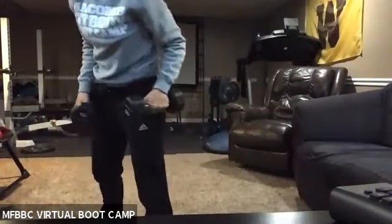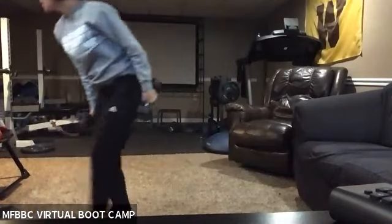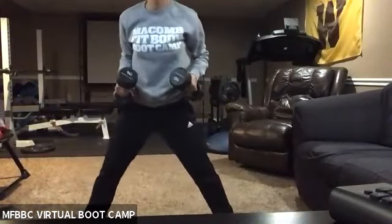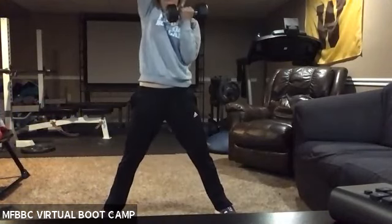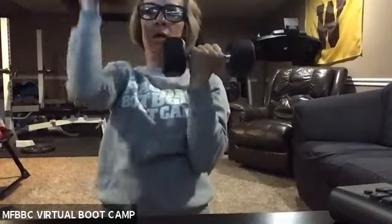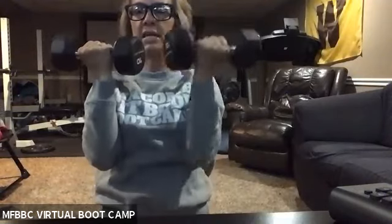We are working in eight seconds. Three, two, one — here we go. This is a nice, slow, controlled movement. I want you to come all the way up, fully extending that arm, coming right back in front of your face. Up. Controlled — very controlled here.